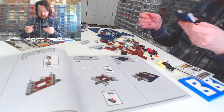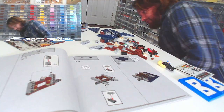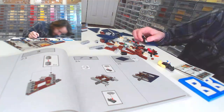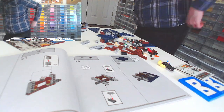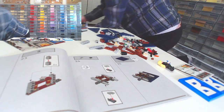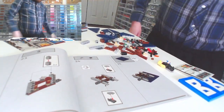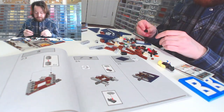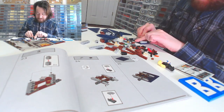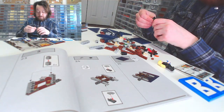I dropped a piece — it went all the way over there and I actually have to get up and walk out of frame for this. Today I've had better days; I just feel a little off. I wanted to do a quick build but I have a feeling this is going to take longer than usual. Maybe it's because I've done the other two and I'm just going through the motions, but that's not fair — I should be enjoying this build.